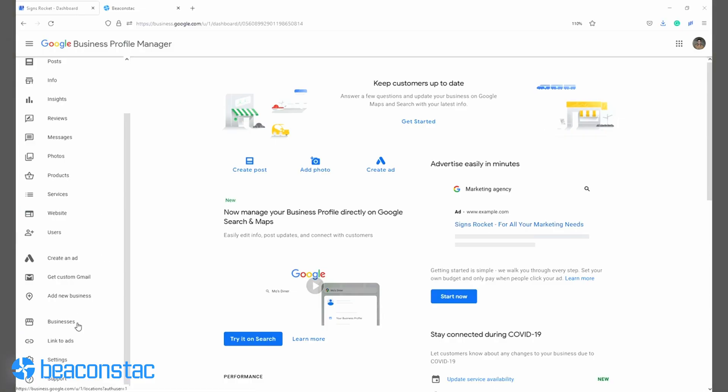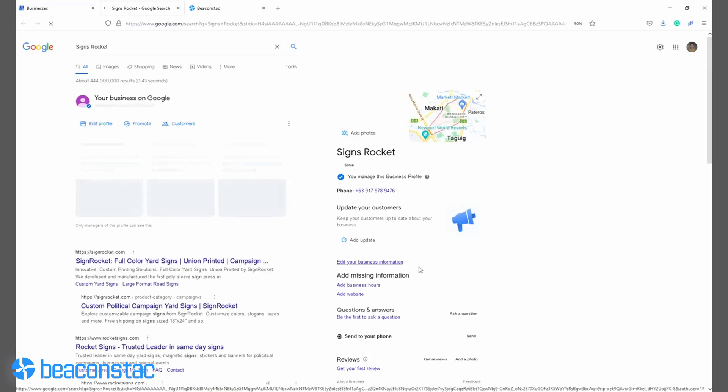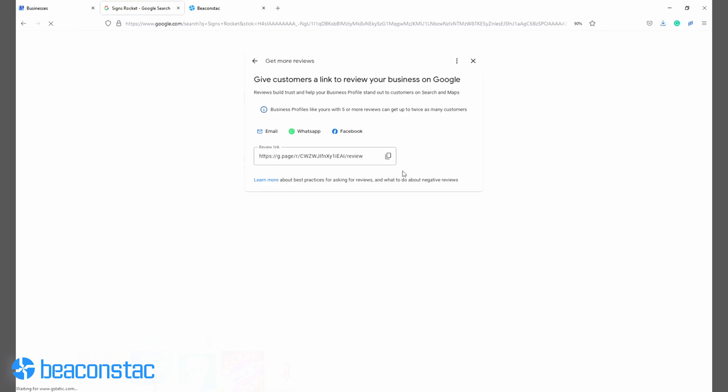Step 1. Log into your account on Google Business Profile, search for your business, go to Customers, then Reviews, then Get More Reviews, and copy the link.